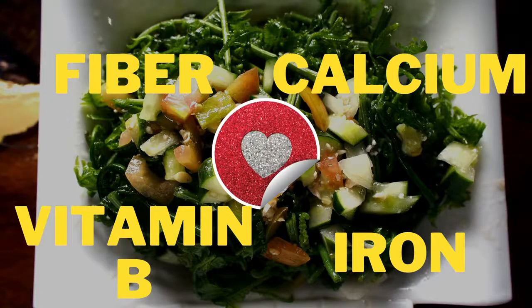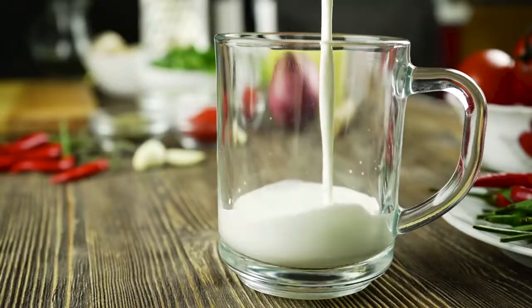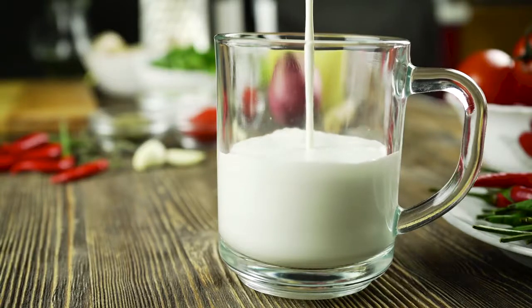One of the top mineral contents of paco is calcium. Calcium is a mineral that is helpful for our bones and teeth — it's a mineral that we normally get from drinking milk. Because of this, many people, especially the old folks, claim that paco helps young people to grow taller.